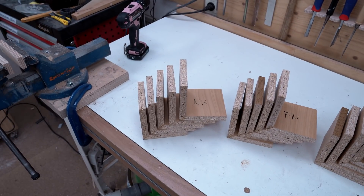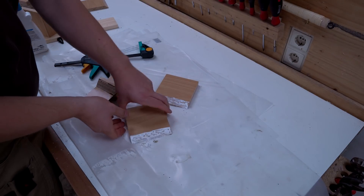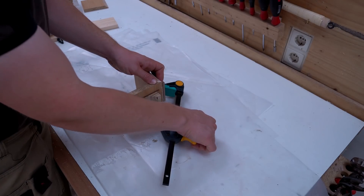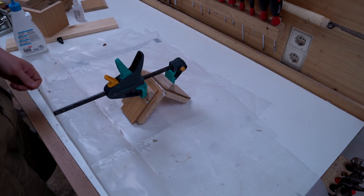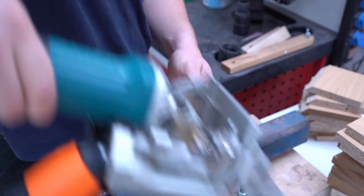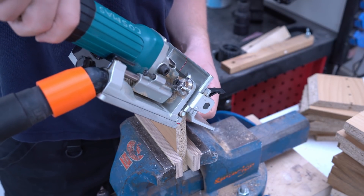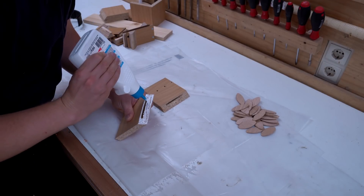I made three kinds of samples. The first five are just butt joints with a lot of glue to avoid dry spots, which could potentially corrupt the outcome of this experiment. The next batch was made with biscuits and adding glue just to the edges of the slots, like it is common practice in commercial furniture manufacturing. And again lots of glue on the surfaces.